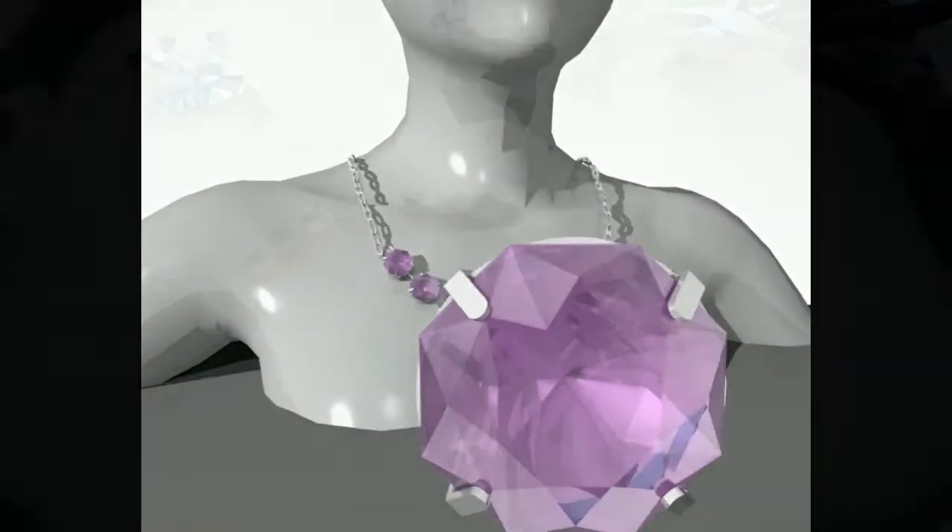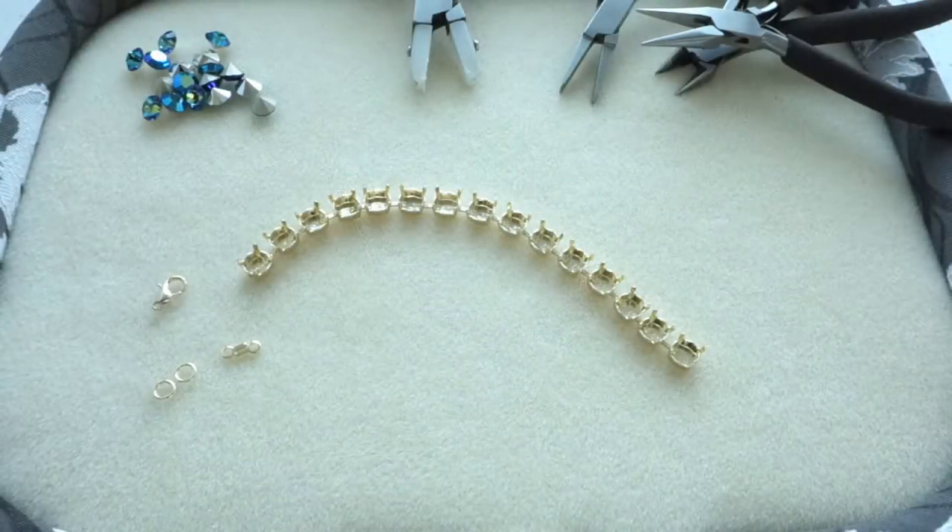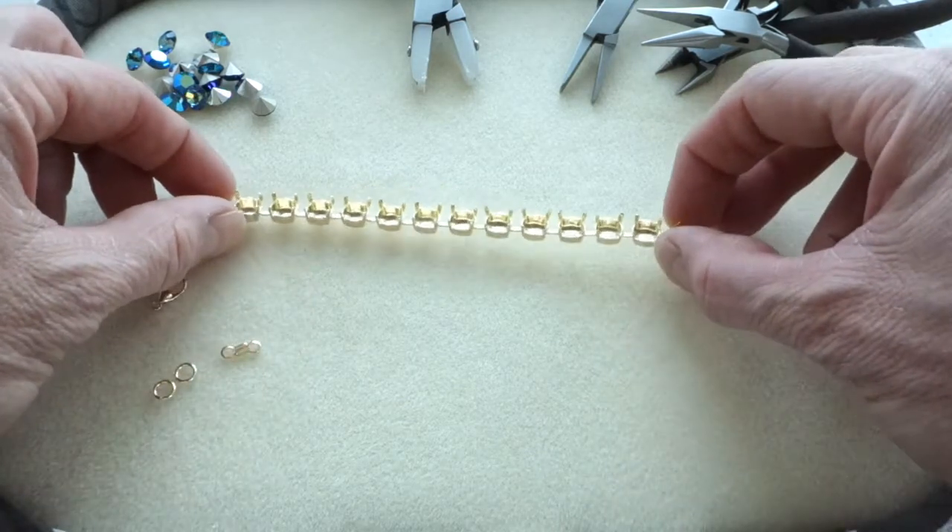Welcome to my crystal chain. I'm going to show you how to make a simple bracelet with cup chain. The super sparkle bracelet.